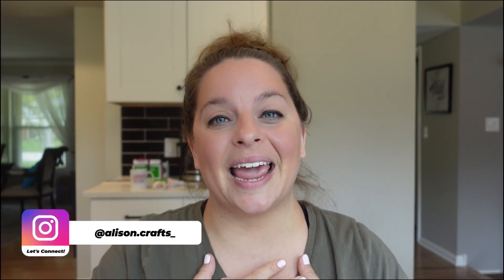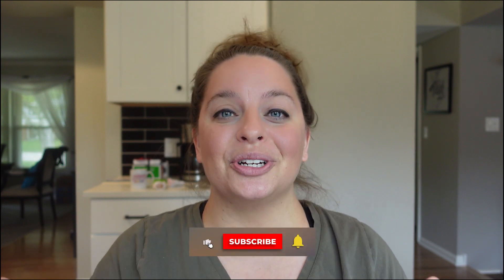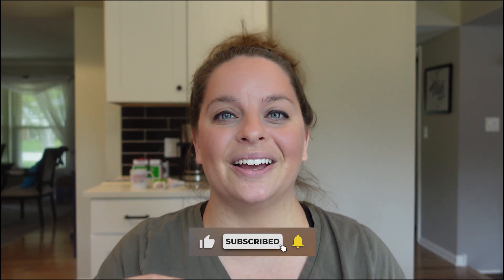If you are new here, my name is Allison and here on this channel I post weekly tutorials and do a weekly live stream to help you become a better tumbler maker and crafter, so make sure you subscribe so you don't miss any of the new amazing videos I've got coming at you.